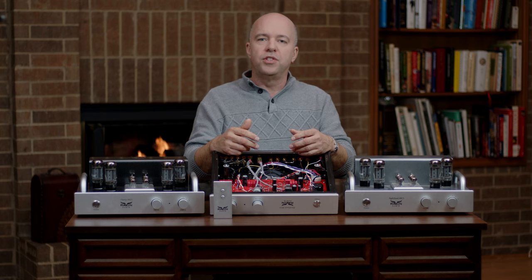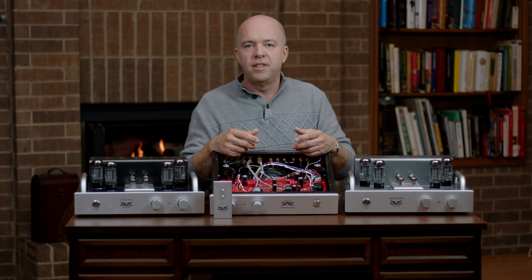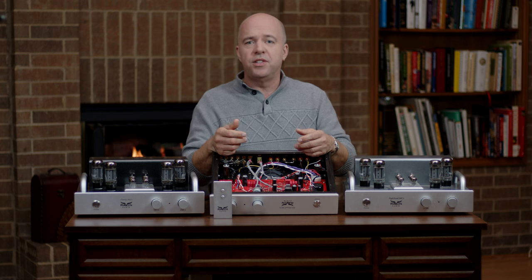This essentially doubles the effective power for mid-bass, mid-range, and high frequencies. Of course, you would only use this if you have a subwoofer. This is unique to Raven Audio — no one else out there has this feature.